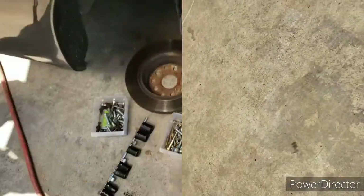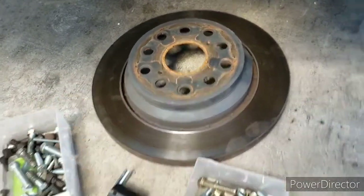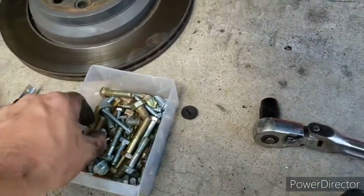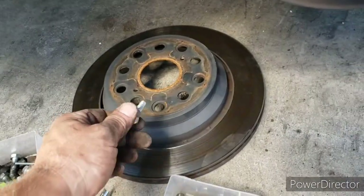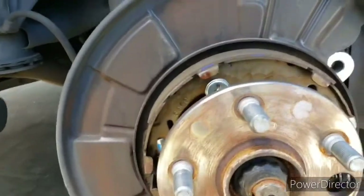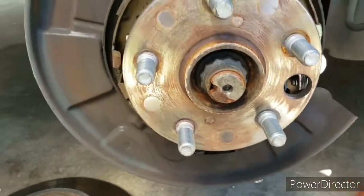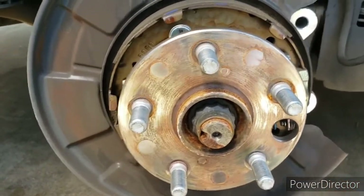Let me look into that a little bit and make sure I'm not hurting anything by trying to pound this rotor off, because it's not just falling off like I hoped. After we watched another video and made sure there wasn't anything special holding it on, we just grabbed a couple bolts and threaded them in until it popped and it came right off. It was just a little rust.